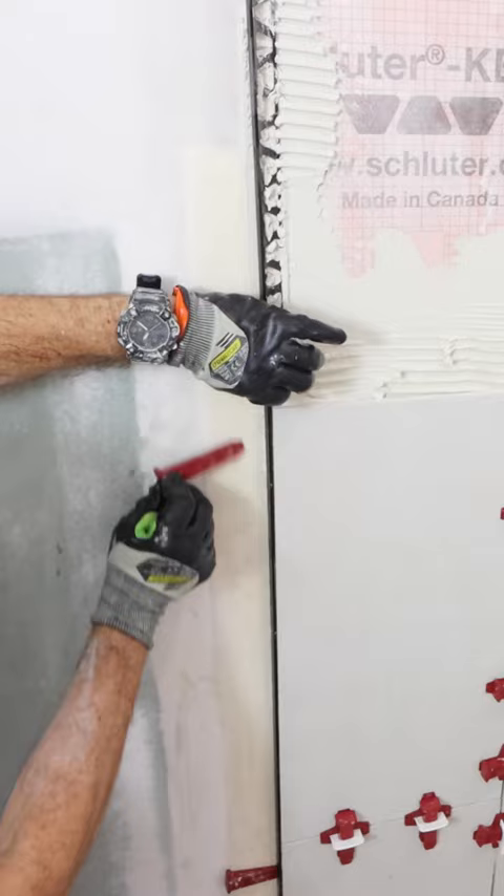The next day I removed the tile on the wedge system, cleaned any thinset off the tile, and I hope those tips help you out.